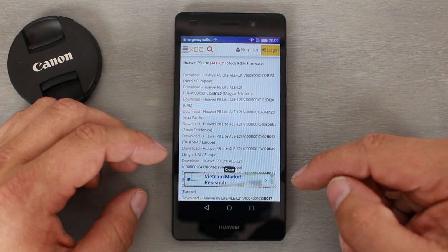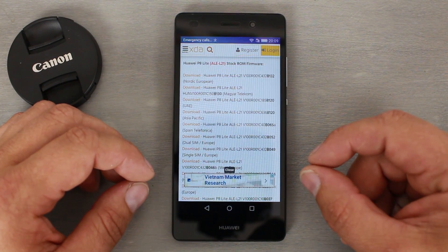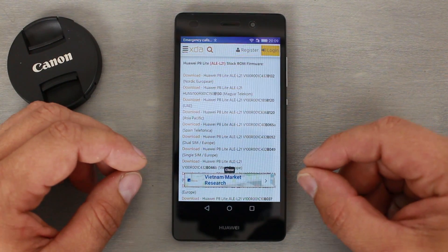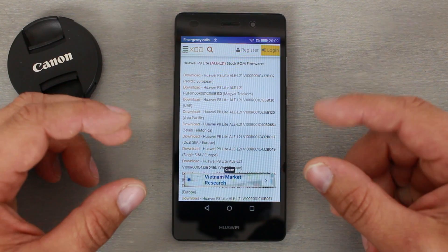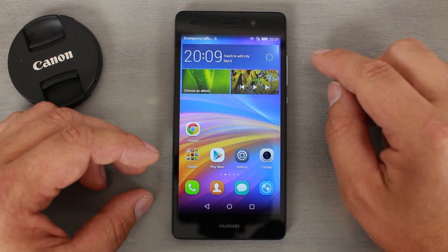You hit the download link. You can also get these from Huawei — I'll give you a link to that site as well. You should hopefully be able to find your specific firmware for your specific device. These steps are going to work the same on pretty much any Huawei device that has EMUI running on it.